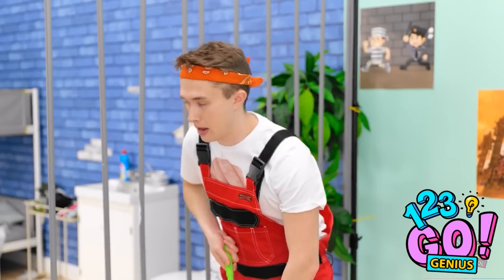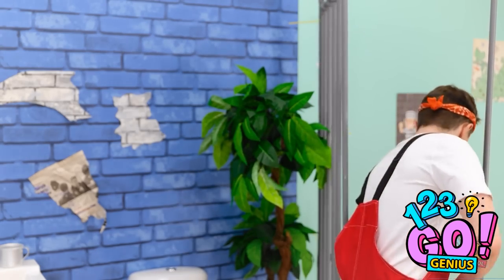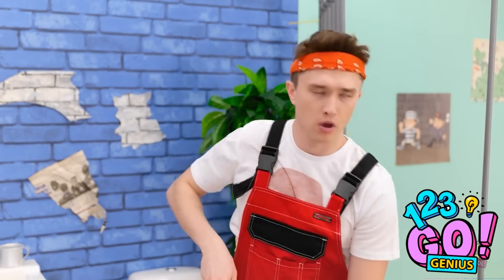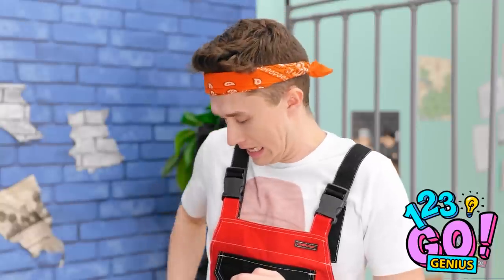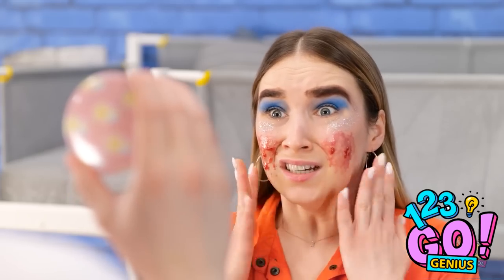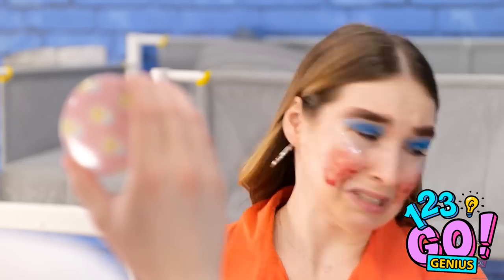Good — no one's around. Just act casual. No one suspects a thing. I'm cleaning the floors, nothing to see here. Phew, this is hard work! Is something wrong? Is it my makeup? I think you need to take a look. What? Why is there a clown in that mirror? This is so embarrassing! Is that better? You're not as scary.